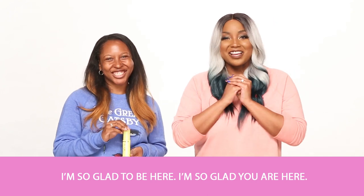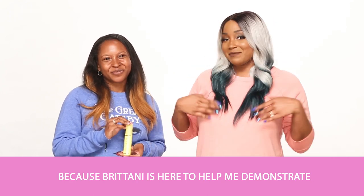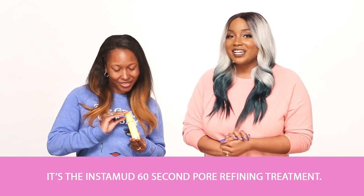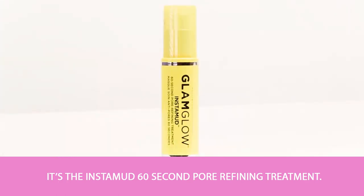I'm so glad you are here because Brittany is here to help me demonstrate a fun new mask from Glam Glow. It's the Instamud 60 Second Pore Refining Treatment.